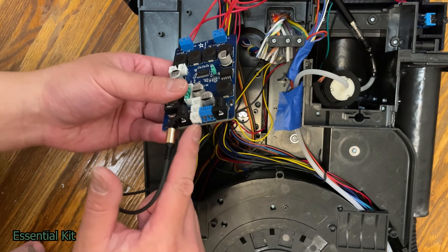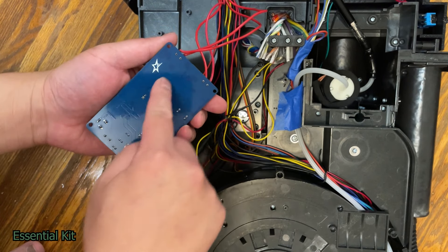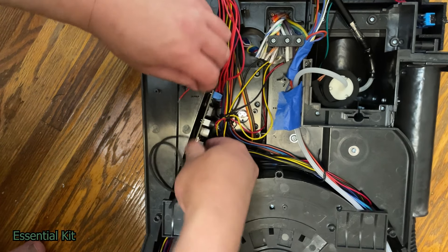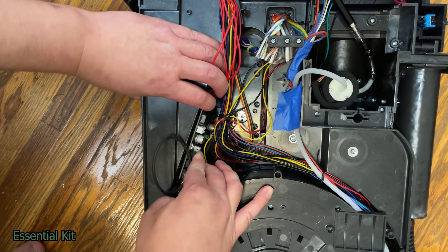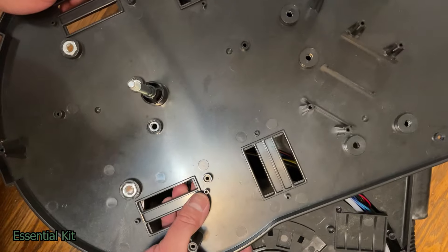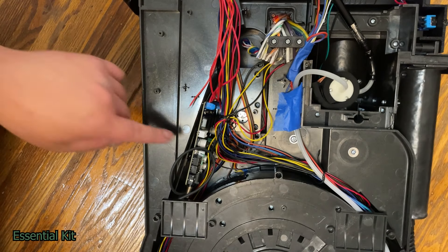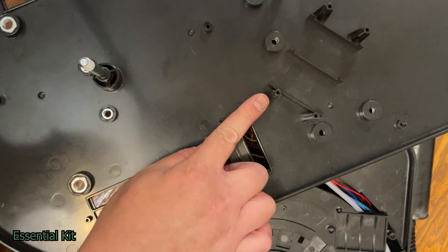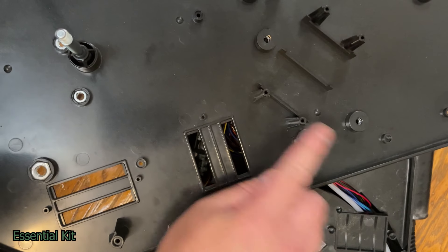Take a piece of Velcro and stick it on the back of the amp board, then fit it in right here, getting it as deep as you can so it sticks to the back. If you're still using the stock Hasbro motherboard, be careful with the two posts — they may bump into the caps on the amp board. These posts are useless, so you can snap them off or shave them down if you want to be safe.